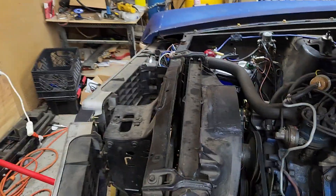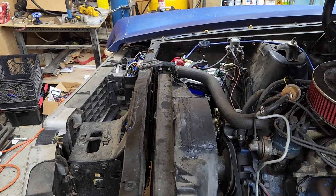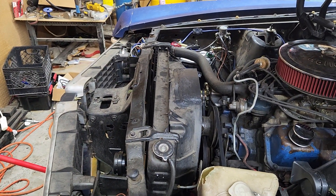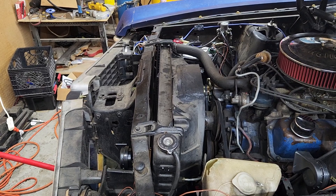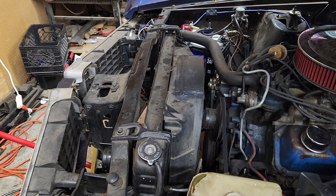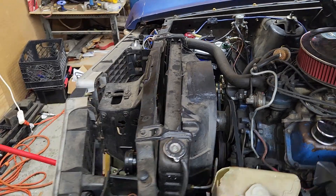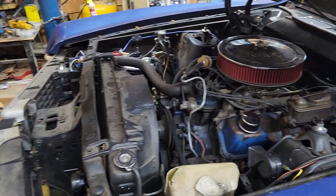I went ahead and ordered an aluminum radiator for it because, as long as this car sat and as much stuff is in there, I want to just have a fresh start, especially for this. Just focusing on getting this thing ready so hopefully we won't overheat on the Power Tour.